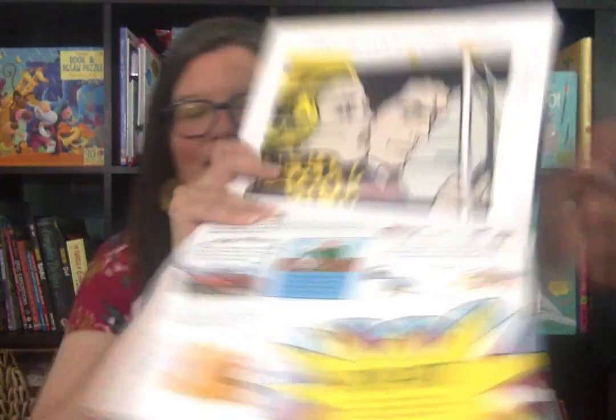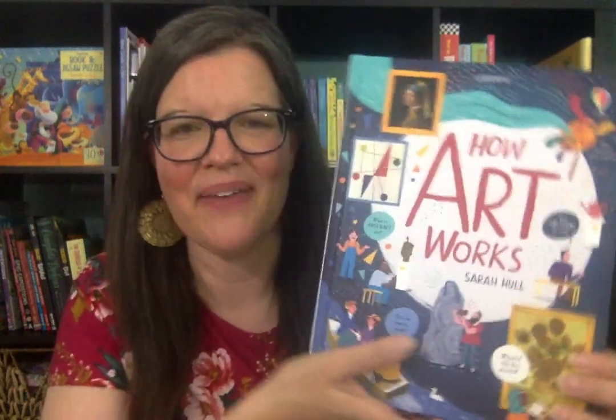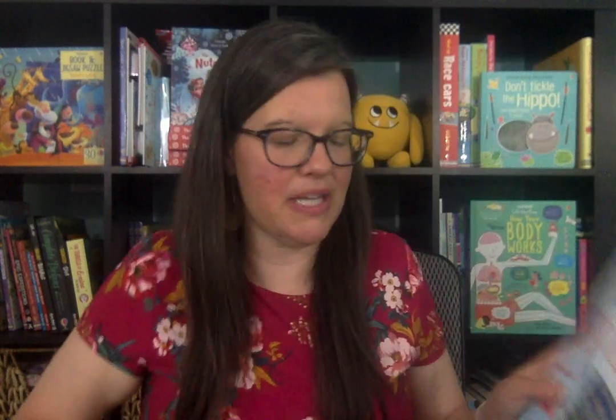Rembrandt is in here, who is one of the artists we do in cycle two. It talks about art movements like impressionism. It talks about pop art and Lichtenstein, which we do in cycle three. There are so many things as I was looking through this — 'Oh, we talk about that, we talk about that in fine arts with famous artists.' So I love this new title from Usborne Books and More.